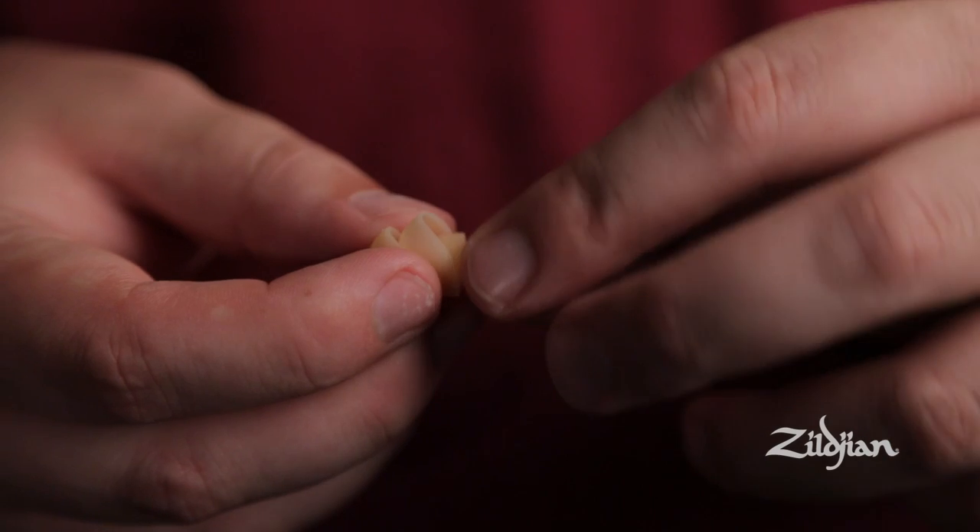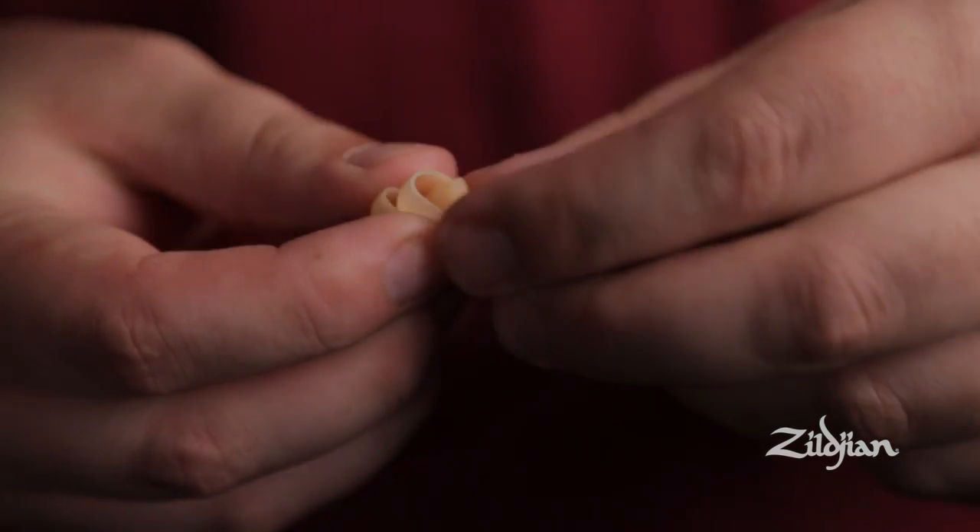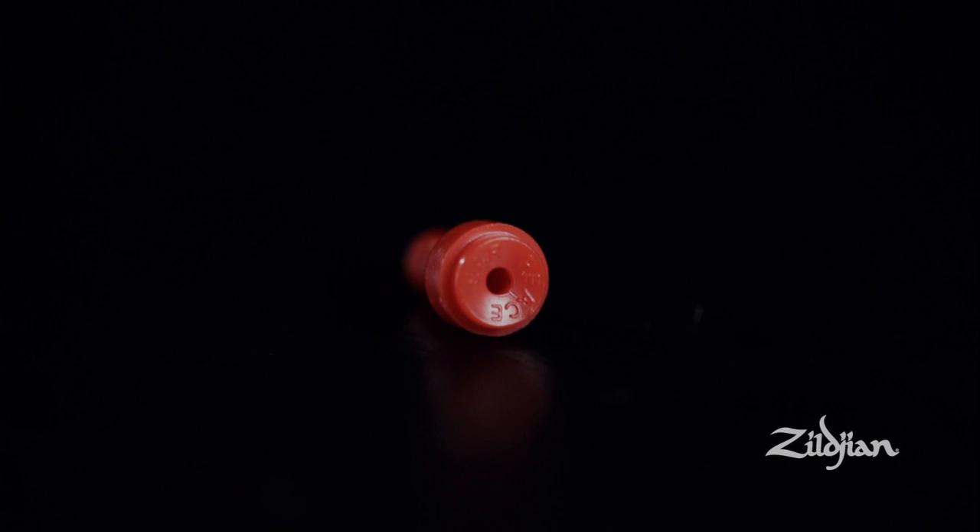Pre-loaded in the earpiece, this is your medium protection filter. This is great for your average show or a practice set. If you're performing or you're at a very loud show, you can use the high protection filter, which is the red one.